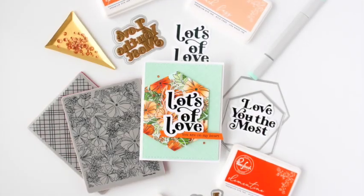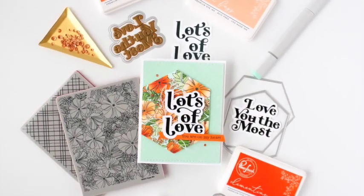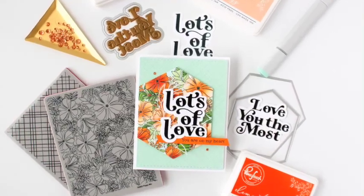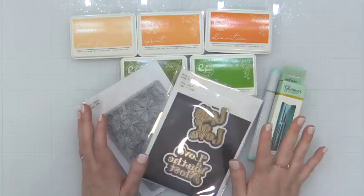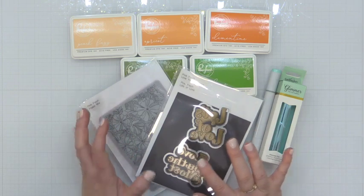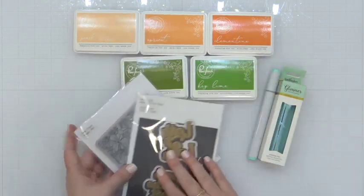Hey everyone, it's Carissa Wiley here for Pinkfresh Studio. Thanks for joining me today. Today I'm here to show you that orange is not just for fall. I have a fabulous orange color palette for you that's not going to feel like fall at all.